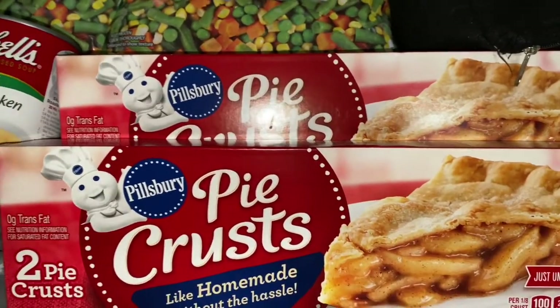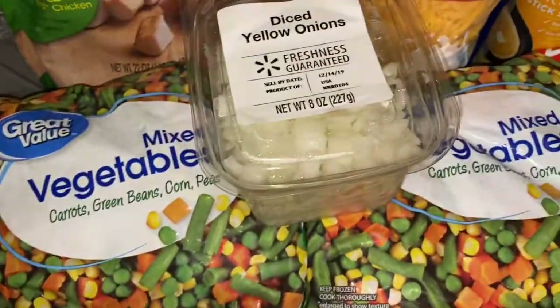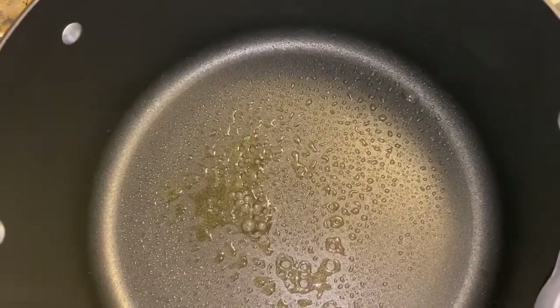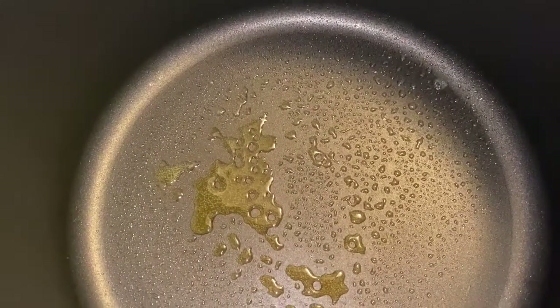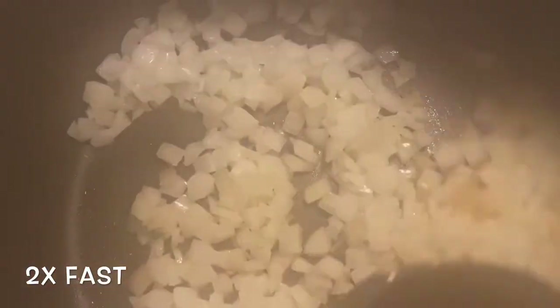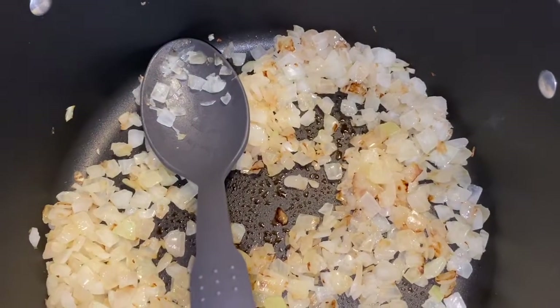First things first, we have to grab our ingredients. We're going to start by spraying some cooking spray into the pan. The pan is nice and hot — you hear that sizzle? We're going to dump in the chicken.